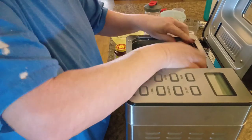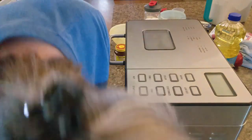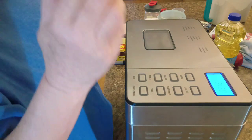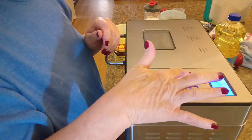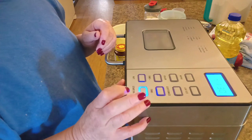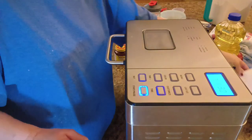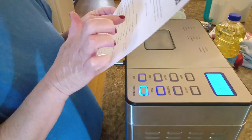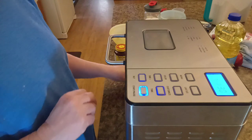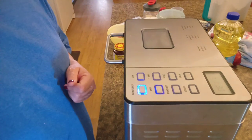We're going to put this in the bread machine, lock it down, make sure it's in the lock position, plug it up, and put it on number seven — that's the dough setting — and start it. That's all there is to getting the dough ready. I've got everything: milk, egg, butter, sugar, salt, flour, and yeast. This is going to go for an hour and a half, and when it's done we'll roll the dough out and go from there, so y'all stick around.